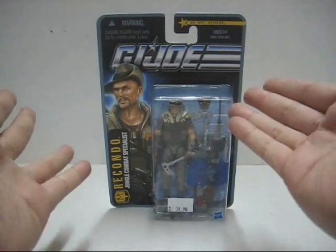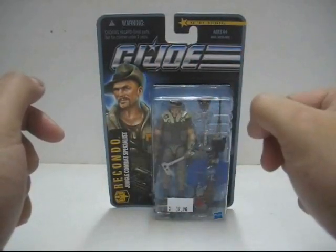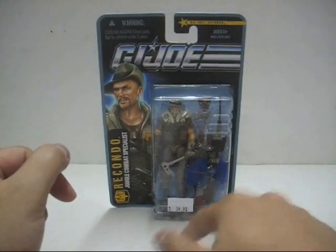I got this straight from a local toy shop near my area for 38 ringgit. The retail price is 39 ringgit and 90 cents, which is the original price of the shop itself.